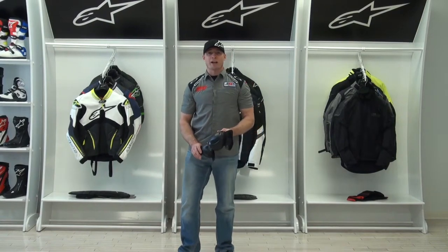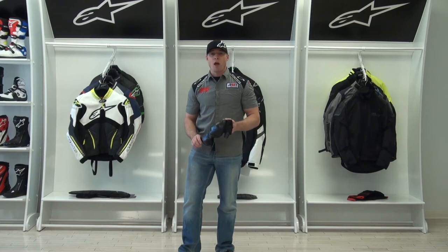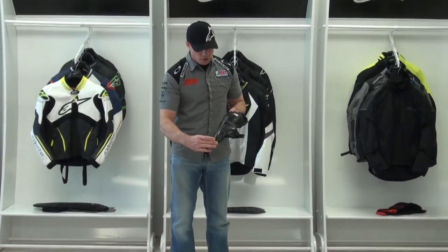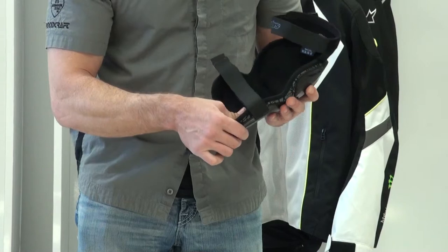I'm Brian Van from SportBiketracker.com and today we're going to do a video review on the Alpinestars Vapor CE certified knee guards. It features a hard outer GP style shell, energy absorbing foam on the inside, and a nice comfort fabric.